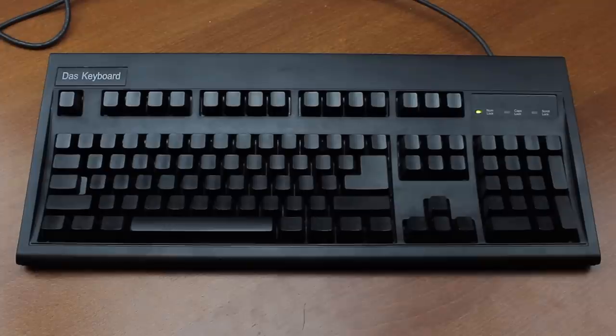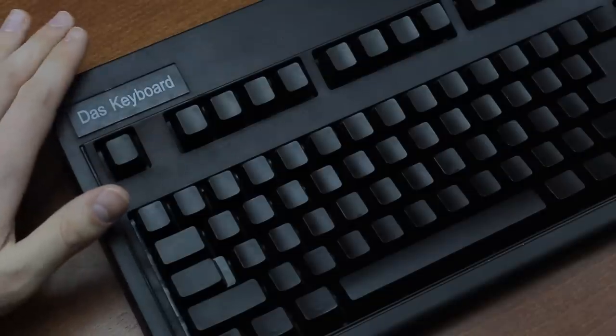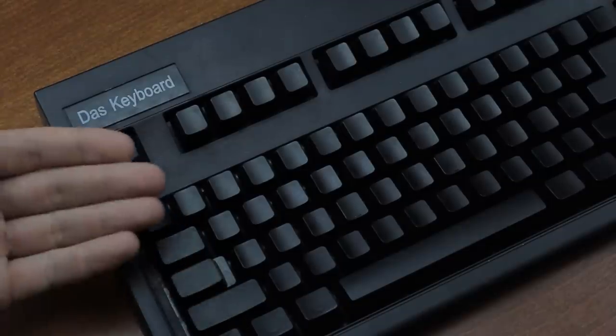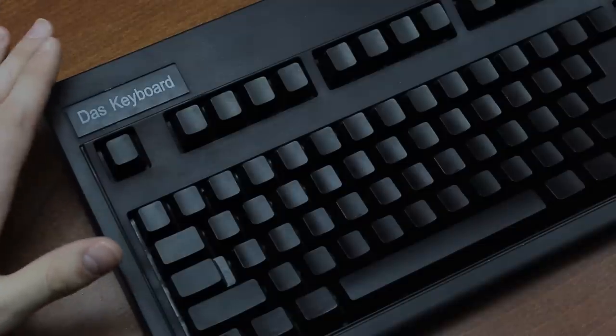Hello and welcome to this review of my DAS keyboard. Specifically, this is the original model, the Mark 1, so to speak. I've been looking for one of these for a bit because there's a lot more to say about this than you would expect. I've reviewed keyboards from many major modern manufacturers already, such as Corsair, Razer, Logitech, Cooler Master, etc., but never DAS before, so this is a cool opportunity.